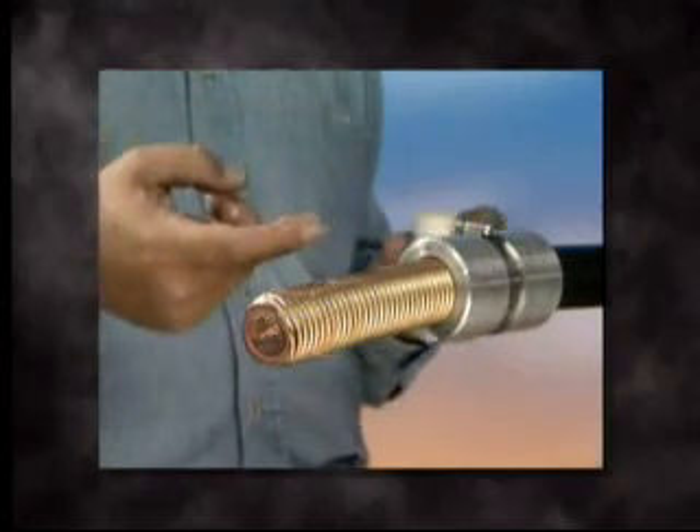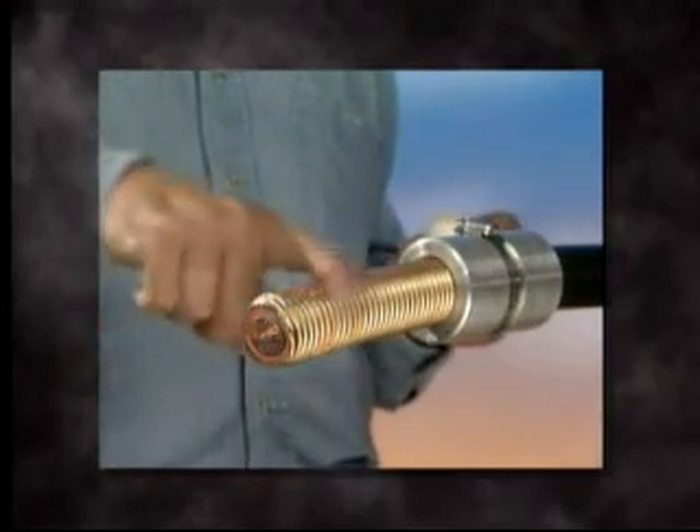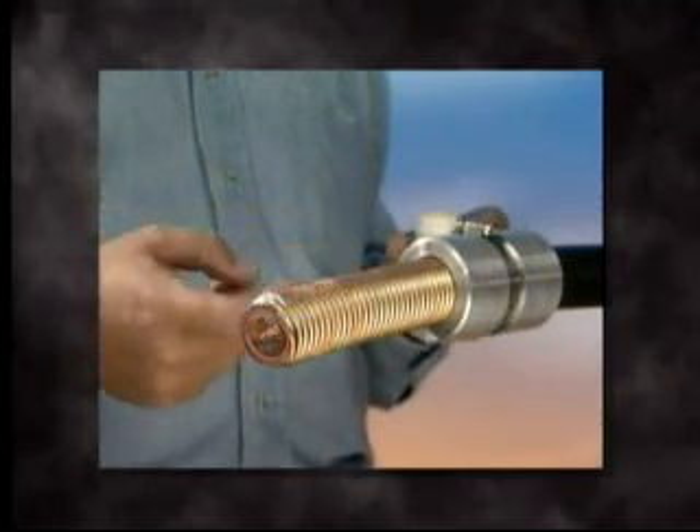Remove the WS-67 and apply silicone lube over the length that is to be stripped, making the tool easier to turn.